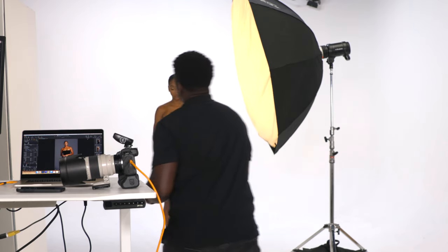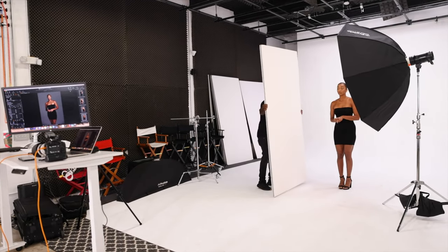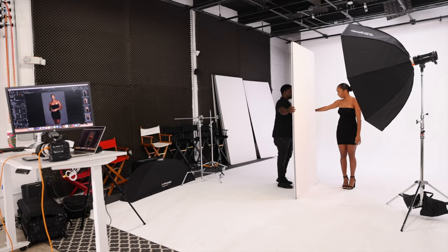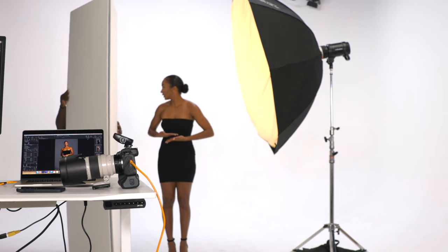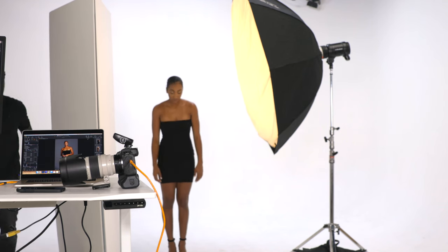To make this pop even more — because the light source is coming from this side — let's just bring it in closer. Let me not hit you with it. So when you add in a V-flat, you can use a reflector. I like V-flats because they're huge, they can cover the whole body. A V-flat is going to reflect light back onto your subject very softly and take up a lot of space, making a big soft reflection versus just being specular.